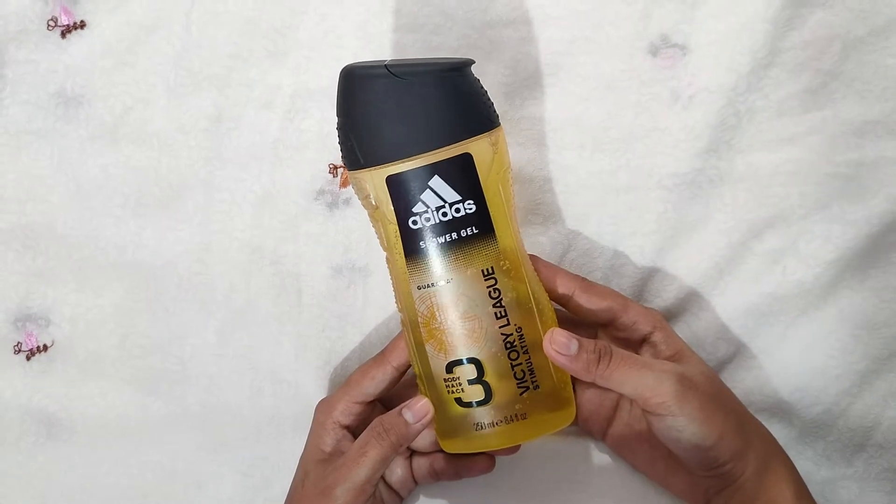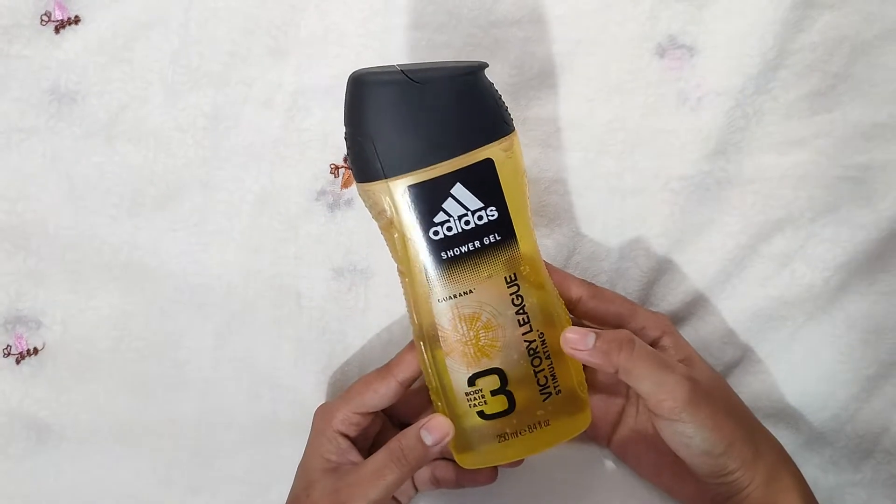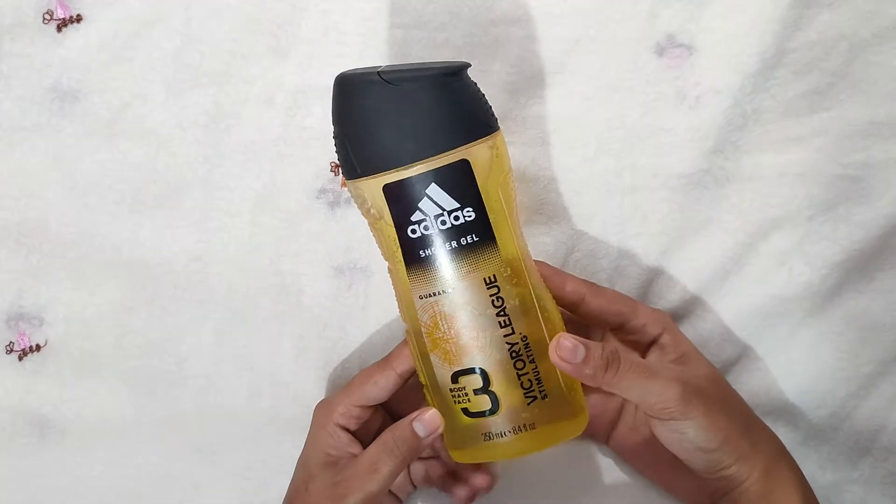Hello everyone, welcome back to another video. In this video, I will share with you guys an Adidas shower gel review. So let's see how it is.